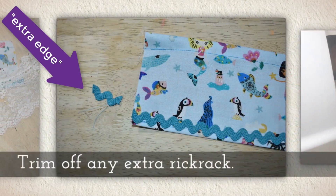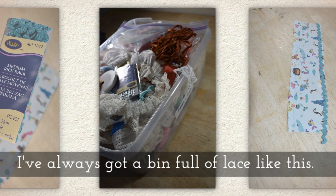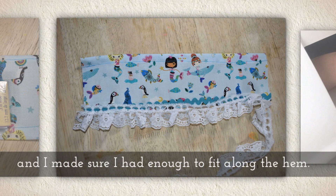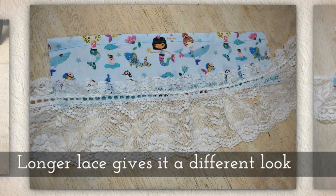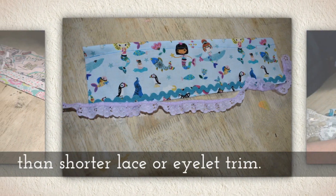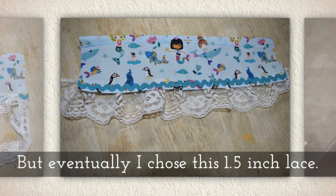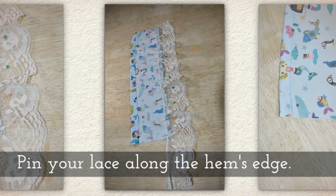It's nice if your rickrack has a little bit of an edge. Trim off any extra rickrack. I've always got a bin full of lace, and I found a white lace that matched the fabric nicely, making sure I had enough to fit along the edge of the hem. Longer lace gives it a different look than shorter lace or eyelet trim might. Here's a colored fringe I might have used, but eventually I chose this one and a half inch lace.